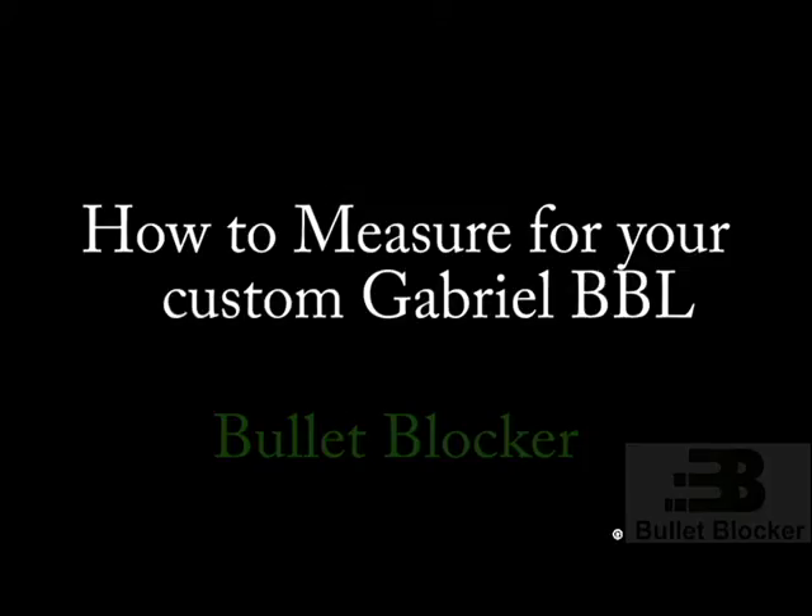Hello everyone, my name is Michael Kiron, an employee here at BulletBlocker. In this video we will be discussing the necessary steps that must be taken in order to get the proper sizing for your own custom Gabriel vest.